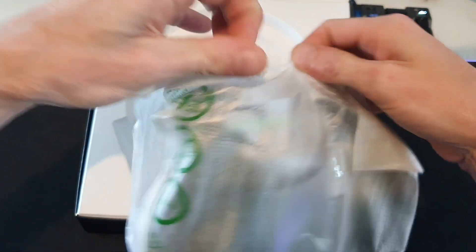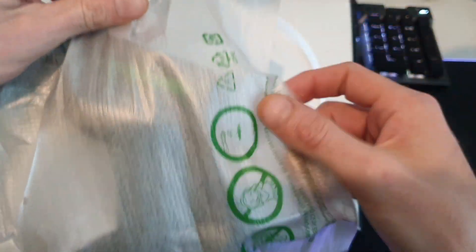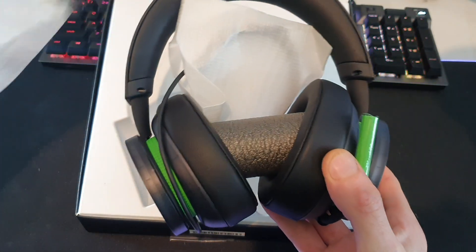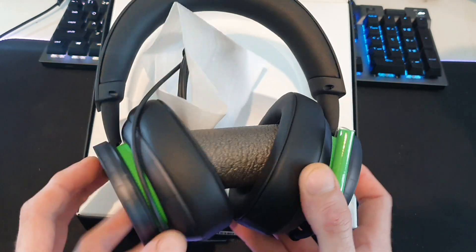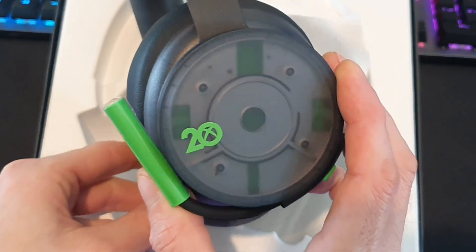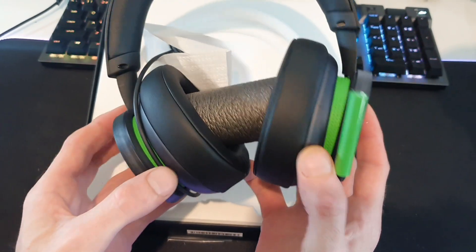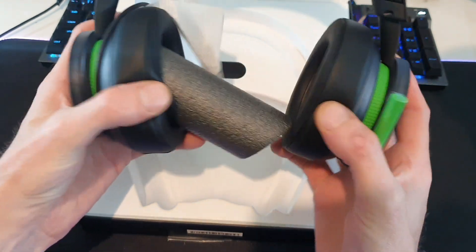Can I be neat about it? I can. Are you guys neat when you unpackage your stuff or do you like to just rip it apart? If you're honest, I usually rip it apart. Big moment, big moment — the unveiling. Look at that. That's really, really nice. Very impressed.